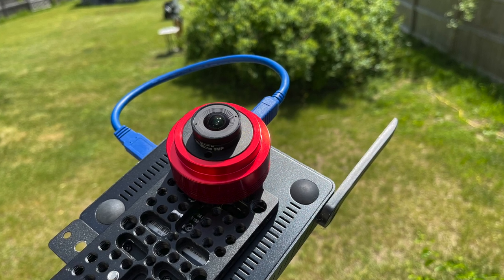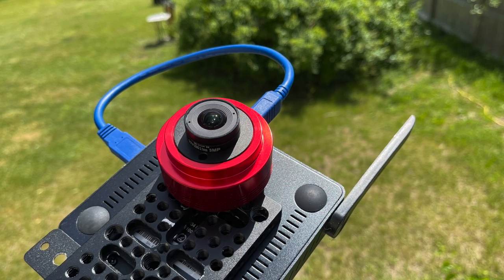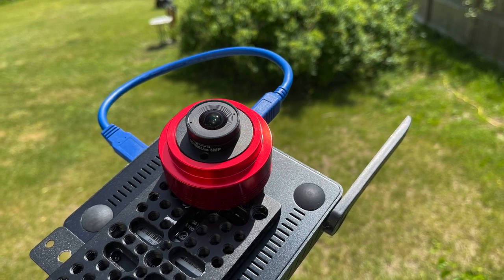Hey, it's Chris at saltwaterwitch.com. This is a quick one. I'm testing out an all-sky cam with this configuration. We'll see how I construct it so that it can stay outside.